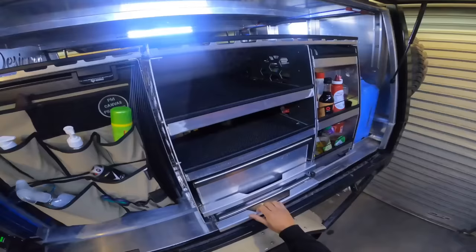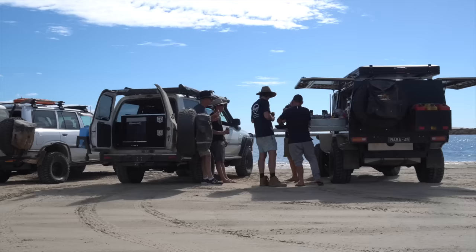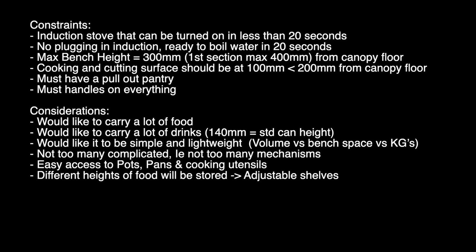Why, you may ask? I want to be able to maximise my enjoyment when I'm out camping, which means minimum setting up and packing up time. From this analysis, I was able to come up with a bunch of constraints and considerations, which are part of the design process I use, which helps me keep on track when I'm designing something this complicated.